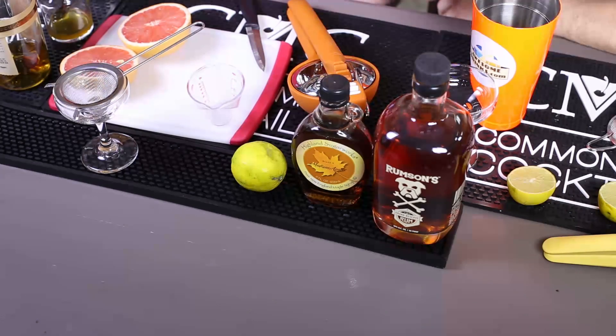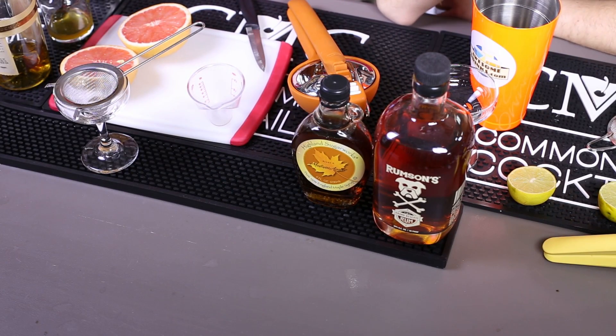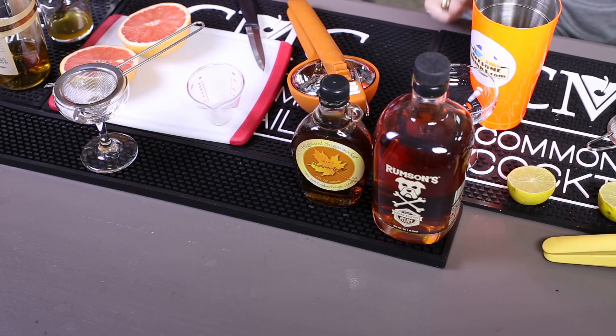Then a half ounce of fresh lime juice. My limes are super ripe, so they're almost yellow — I love getting the juice out of a nice super ripe yellow lime. Fair warning: if you go to a grocery store and you see yellow limes like that, use them. Those are the ones you want. You don't want super green and hard, you want yellow. You could sometimes get an entire ounce out of one. And then a half ounce of maple syrup — we're going to use a medium amber Grade A New England maple syrup.